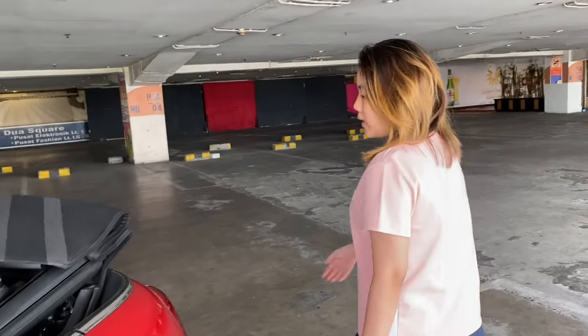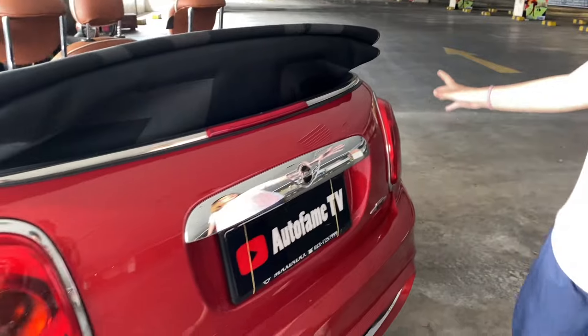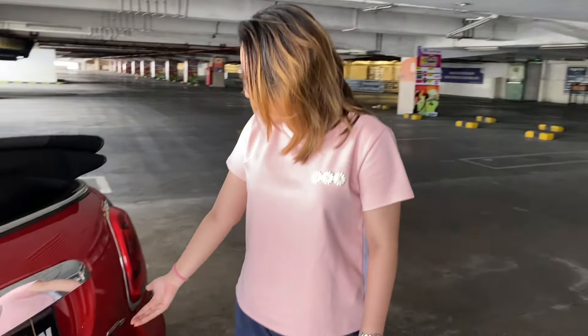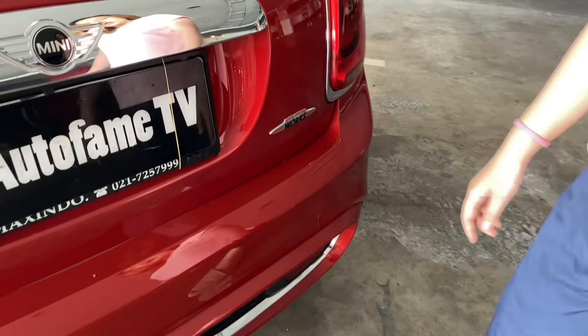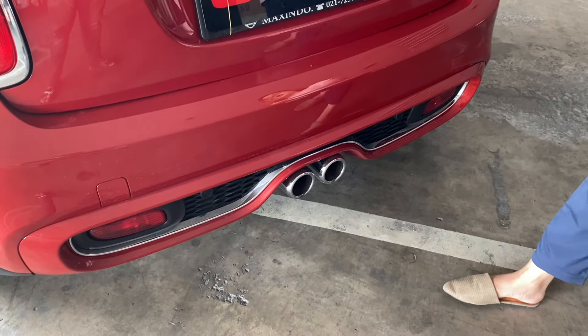Langsung kita ke bagian belakangnya. Lampunya manis banget — tidak terlalu bulat dan tidak terlalu kotak, dan sudah LED untuk stop lamp-nya. Di sini ada emblem JCW, John Cooper Works lagi. Untuk knalpotnya juga ada dua. Jadi suaranya pasti lebih kenceng dan lebih enak lagi untuk kalian bawa.